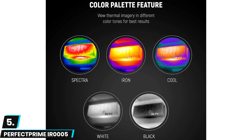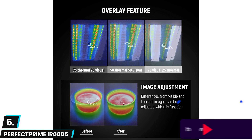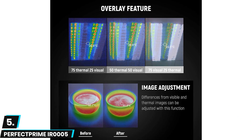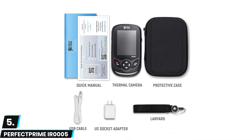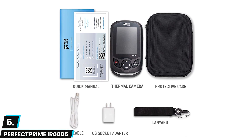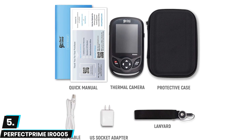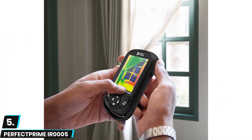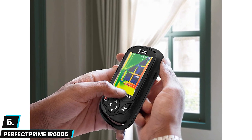This thermal imaging camera offers an impressive thermal resolution of 220 by 160 pixels, allowing you to get a more accurate picture of hot and cold spots in your HVAC, electrical, and plumbing systems. This resolution, combined with an extra-wide temperature range of minus 20°C to 300°C, makes for an extremely precise imaging solution. The Perfect Prime also includes a large 3-gigabyte integrated memory card for more saved images.